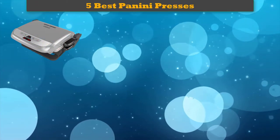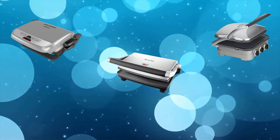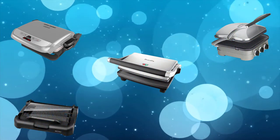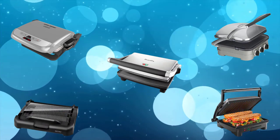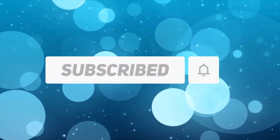Hi friends, welcome to my best panini presses review. Are you looking for the best panini presses? We analyzed consumer reviews to find the top-rated best panini presses. We are going to review the top 5 best panini presses on the market. Subscribe to our channel and get more info and real-time deals on your favorite products. Let's start.